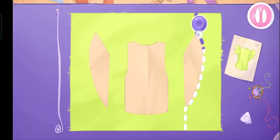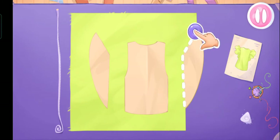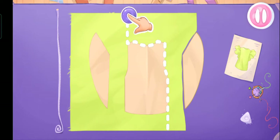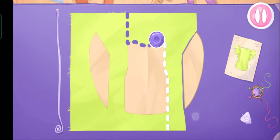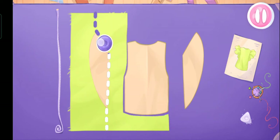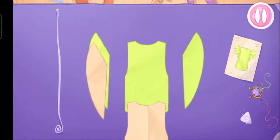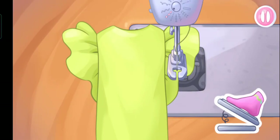And now we'll cut out the details. Let's pin the details and push them into place. Now let's sew the pieces together!